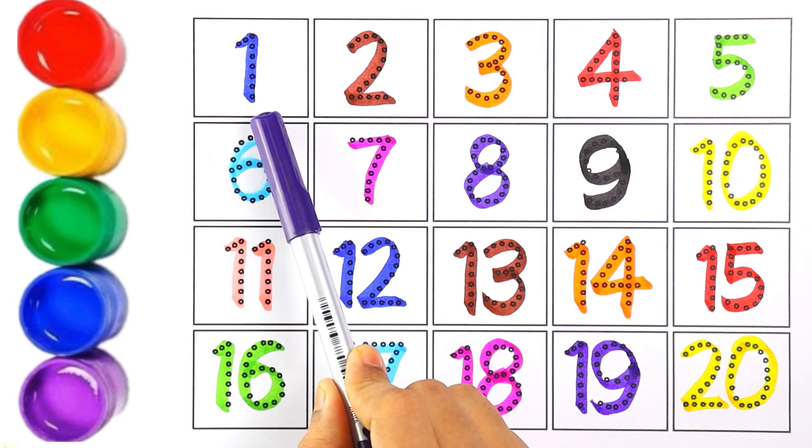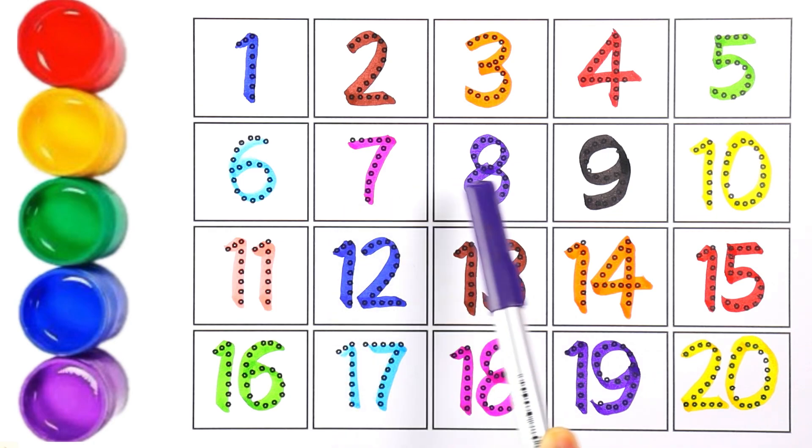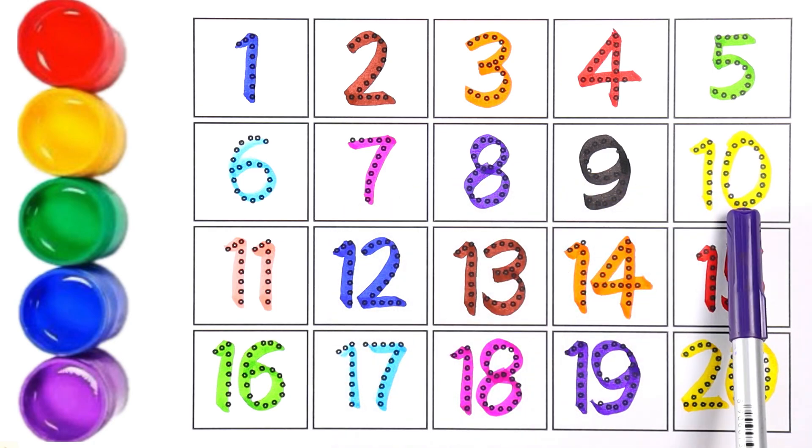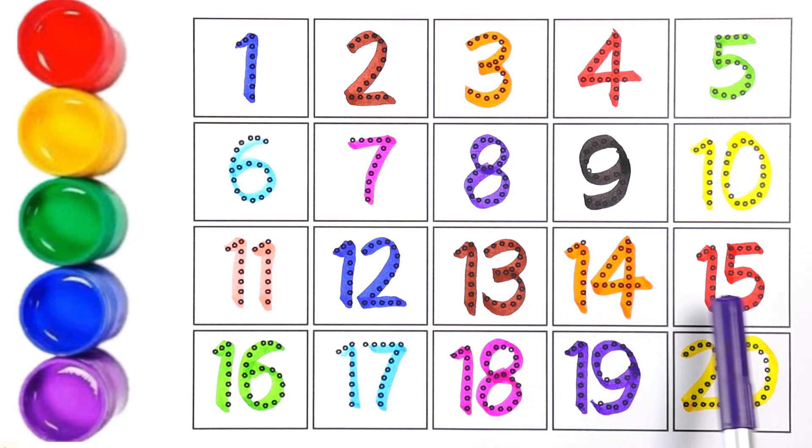One, two, three, four, five, six, seven, eight, nine, ten, eleven, twelve, thirteen, fourteen, fifteen, sixteen, seventeen, eighteen, nineteen, and twenty!